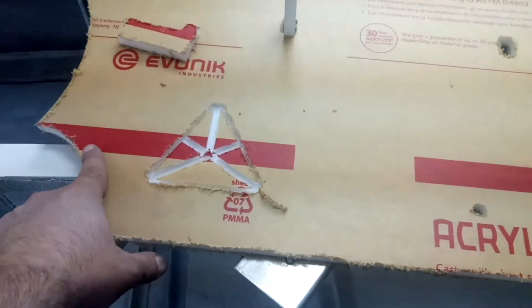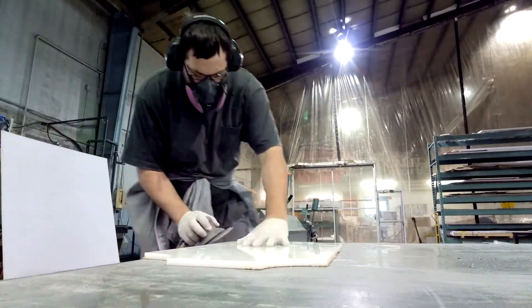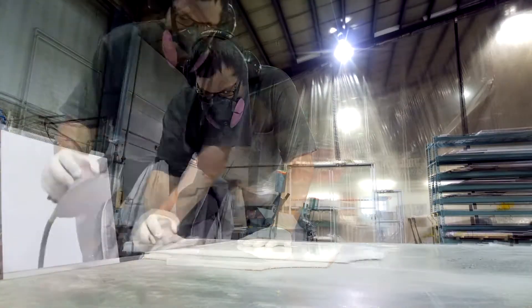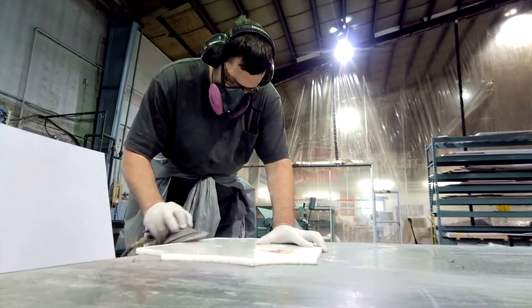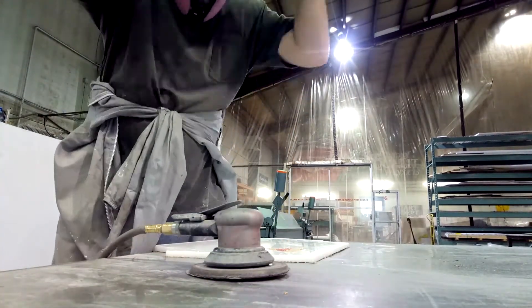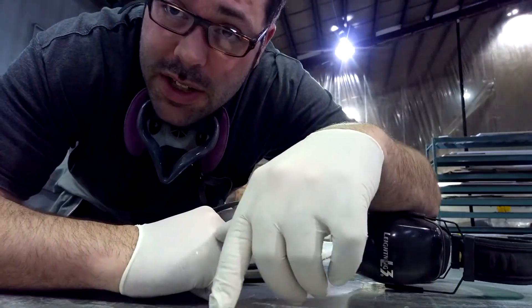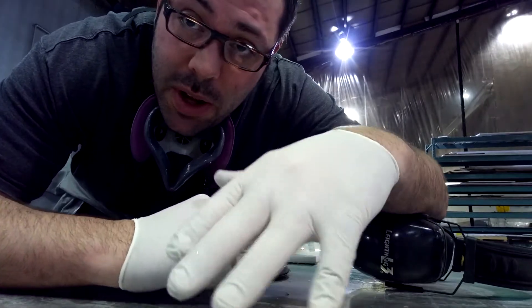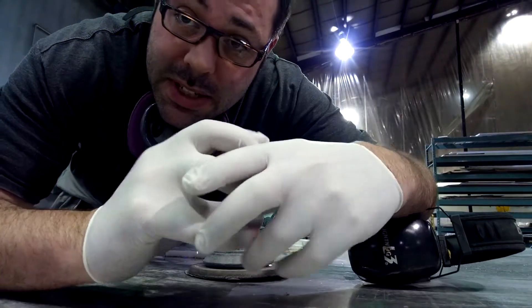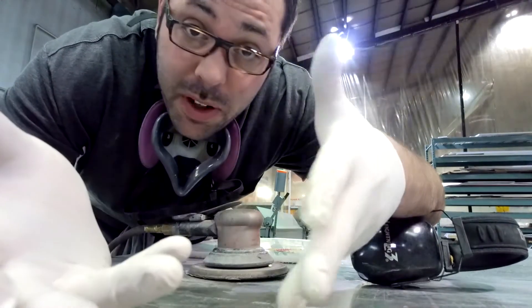Now I'm going to clean up all these sharp edges. Okay guys, now that I've got the edges all cleaned up, the next step is going to be to put the pieces together and then add a little bit of glue so it doesn't come apart when the controller is hanging on the wall.